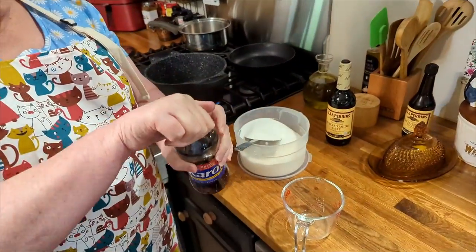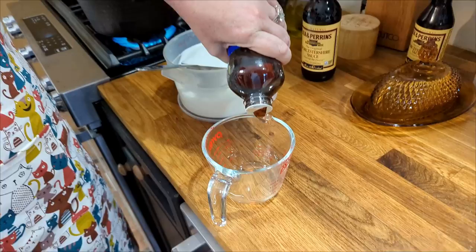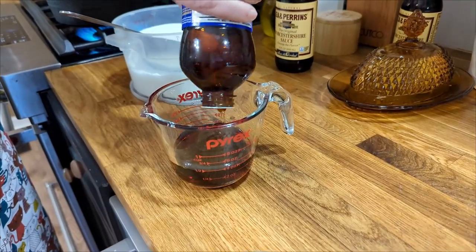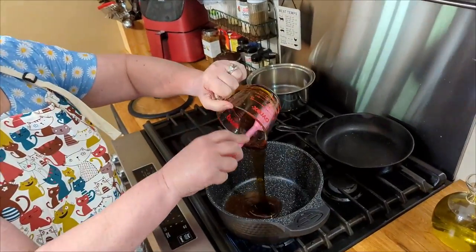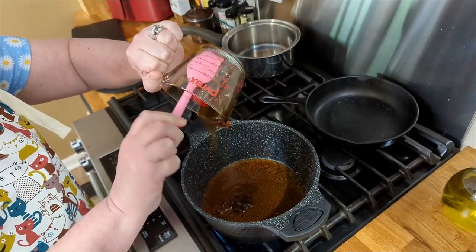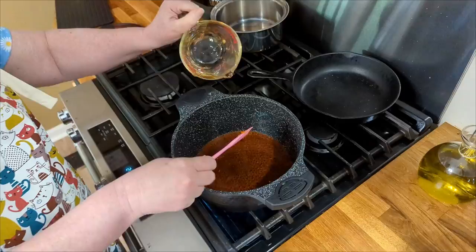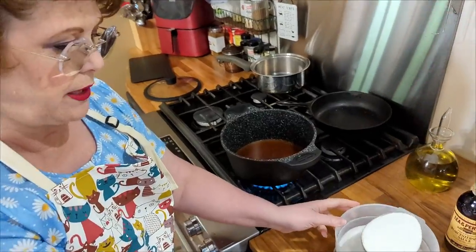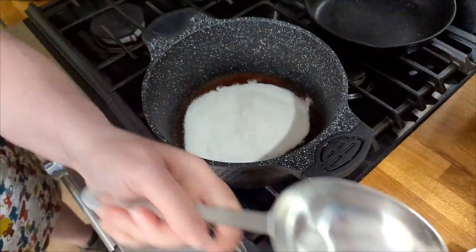First thing we're gonna do is pour up our Karo syrup. Now this is dark Karo syrup, and the dark will give it a better flavor. You're gonna have one cup of syrup. So here goes our syrup — one cup. And then you add a cup of sugar. Get fine granulated sugar if you can.